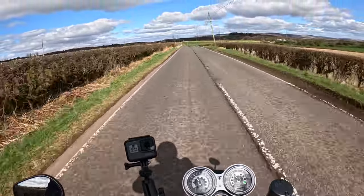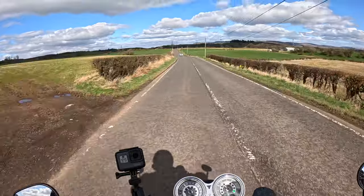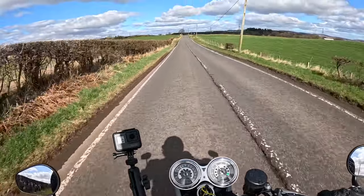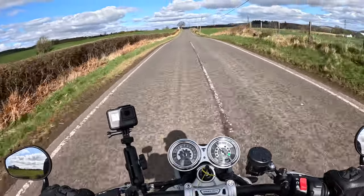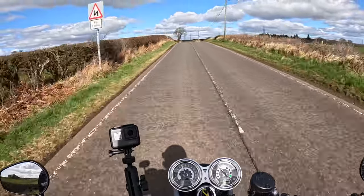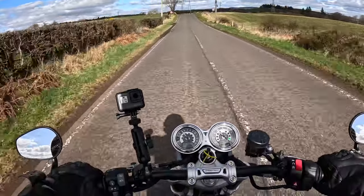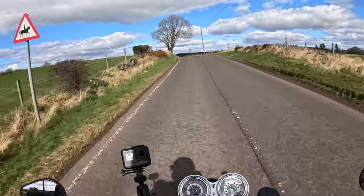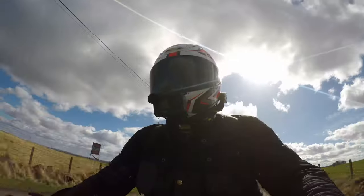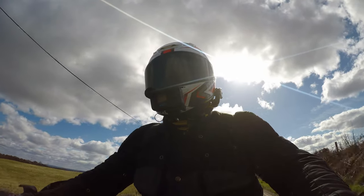The Speed Twin — I rode it a couple of years back. We had a demonstrator in the shop, a red one. I'd done a few miles on that bike and really, really enjoyed it, but I never reviewed it or done a video on it. So I thought it was about time I gave you my thoughts on how the Speed Twin fits within the Triumph range.